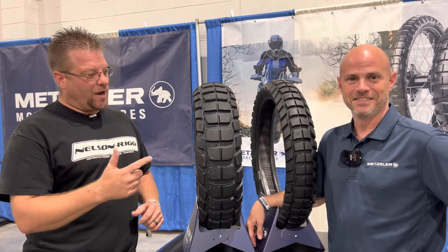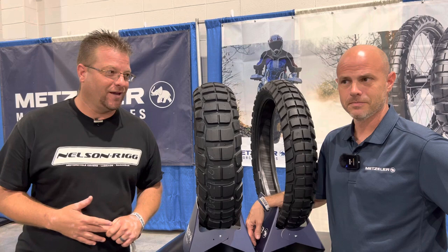What's going on guys, Kyle Bradshaw here and I'm with Brian from Metzler. We're standing in front of the first set of Karoo 4s to hit the USA. Brian, why the Karoo 4?